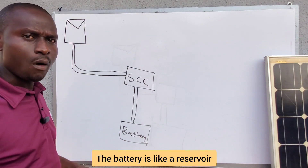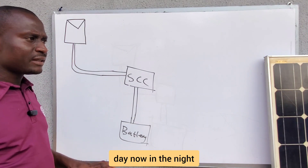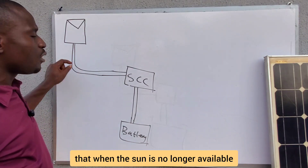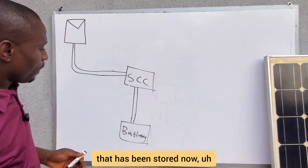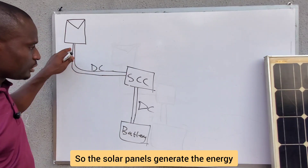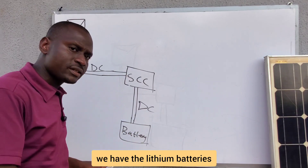The battery is like a reservoir — a storage tank. When the panels generate energy during the day, since the sun is only available in the daytime, this energy is stored in the battery so that when the sun is no longer available, the battery delivers the stored energy. The energy here is also DC. From the solar panels, energy is sent to the battery through the charge controller.